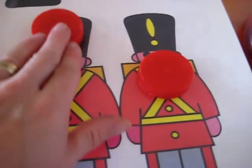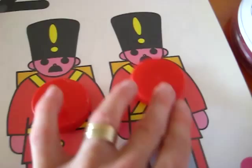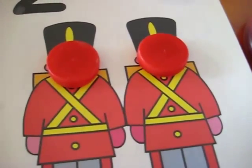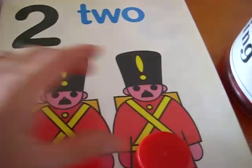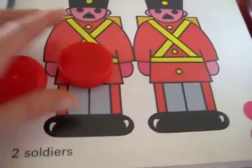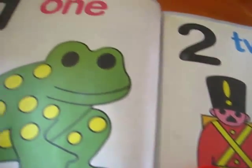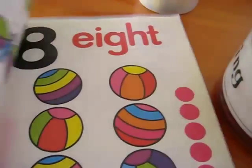We count together — one and two. We put them on the hats, we put them on their tummies, we put them on their faces. We count the two soldiers: one, two. You can move them or you can put them on top, and that's loads of fun. You can use any counting book, really, and put any fun objects or toys on top.